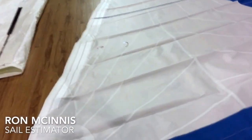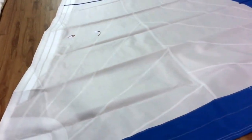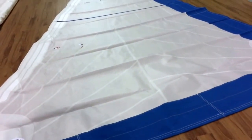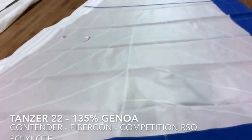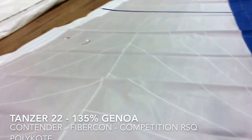Hey, good afternoon guys. Ron here with Precision Sail Loft doing a new sail walk around for a really beautiful sail made out of a fantastic material. We've got a Tanzer 22 headsail — it's a 135% furling headsail for this 22-footer, and this is made from Contender.